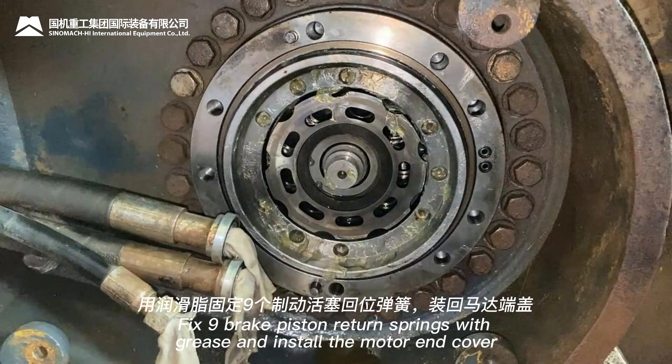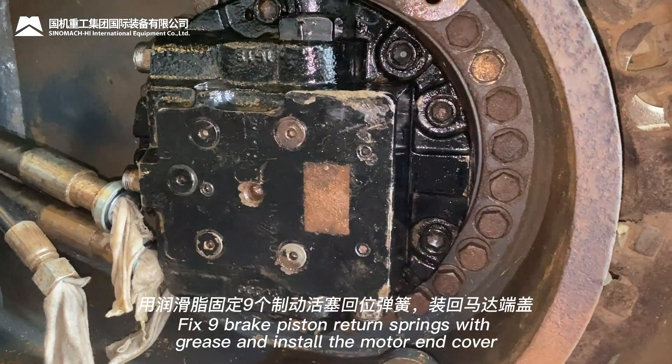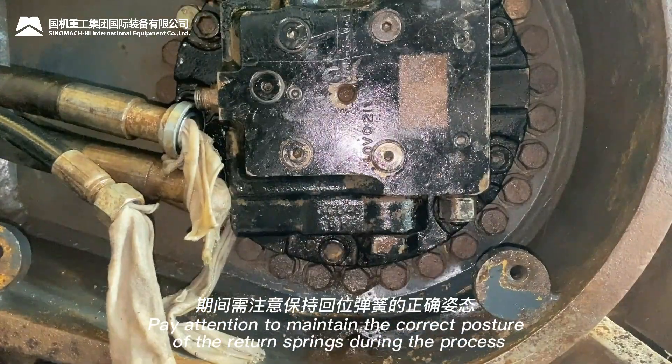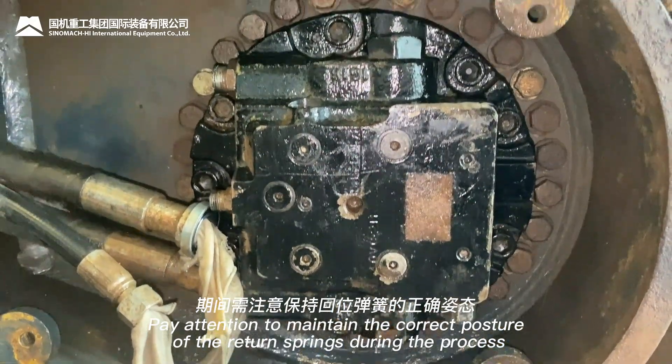Fix the nine brake piston return springs with grease and install the motor end cover. Pay attention to maintaining the correct posture of the return springs during this process.